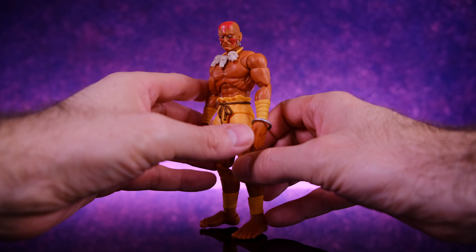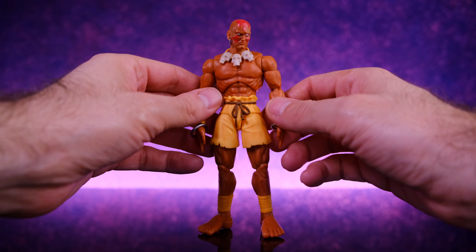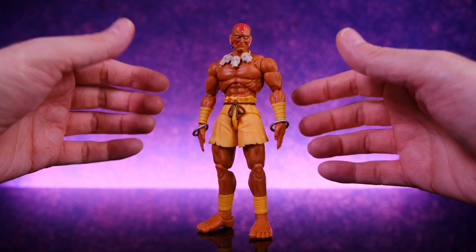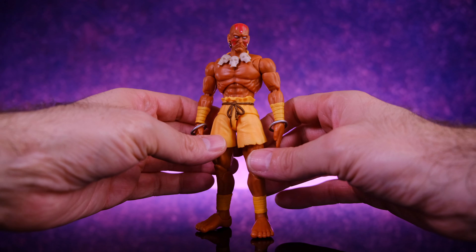They freaking killed it. I've been having so much fun playing around with this figure — the articulation setup on these guys is amazing, there's just so much good stuff going on here.